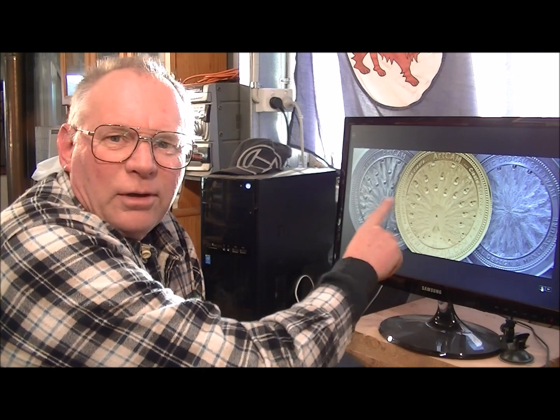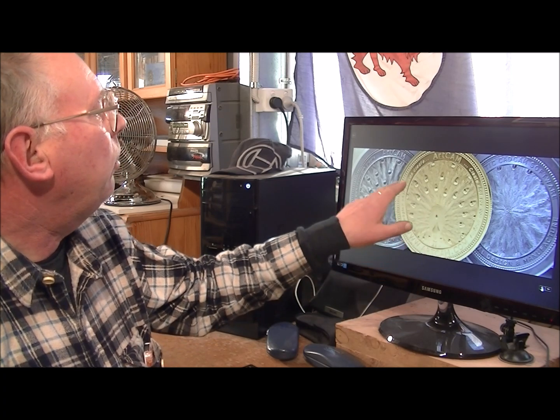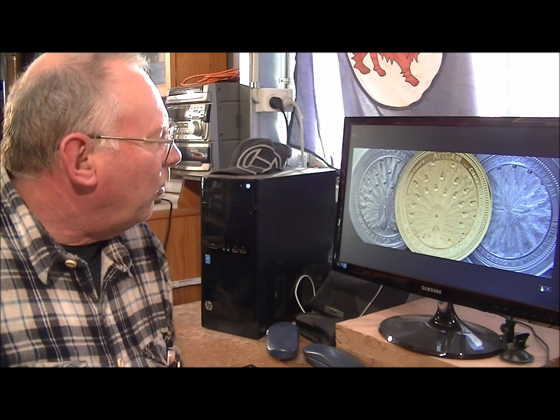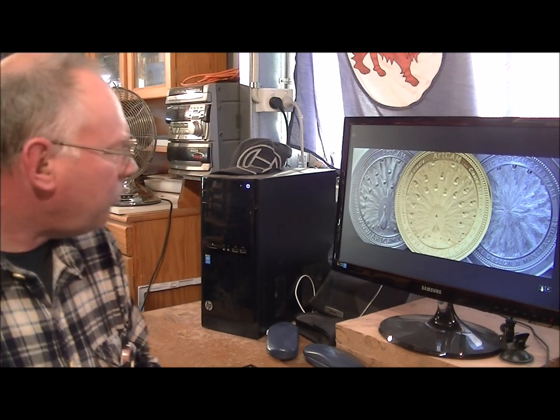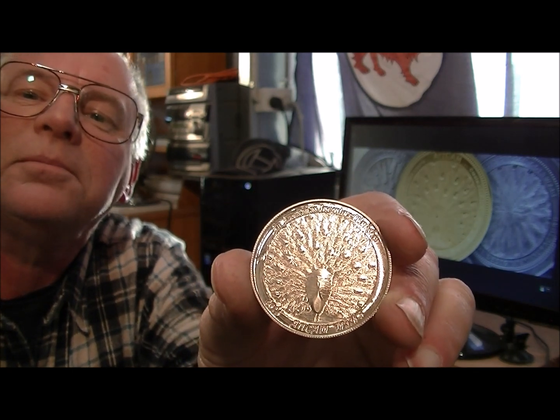Hello and welcome once again to my workshop. I'll just draw your attention to this picture on the screen here. Some of you may recognize it as the ATCAM coin, which is a peacock. Well, I rather like that, and my machine is rigid enough that I can make coins just like this, so I decided I'd make my own — and here it is. I hope you can make that out. This video is about making this coin, so I hope you enjoy it.